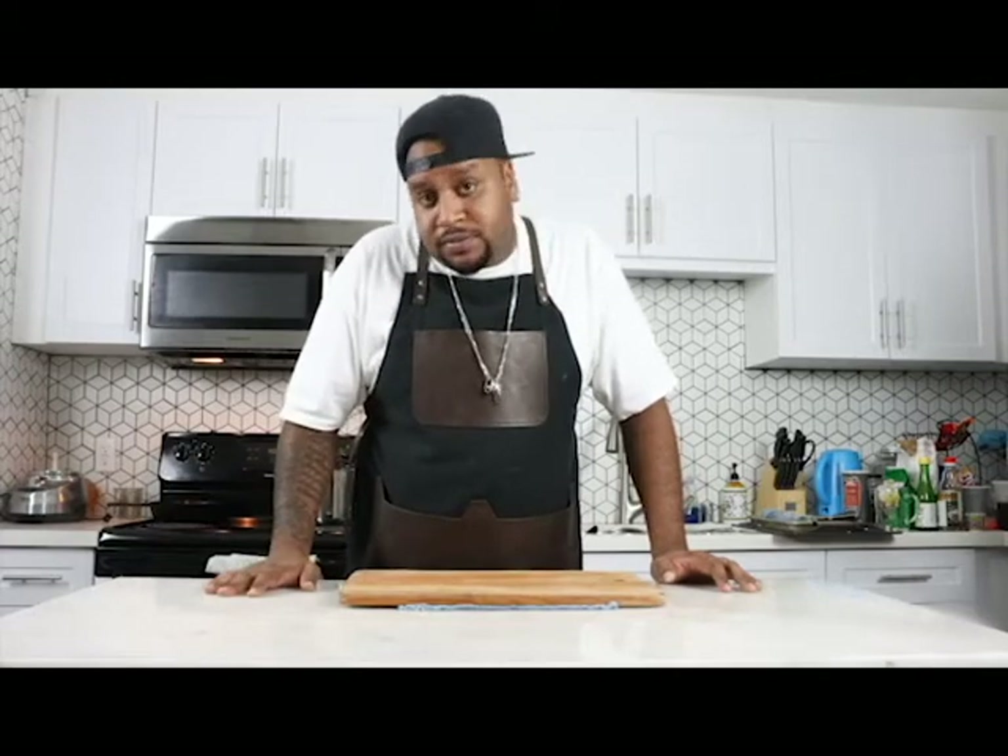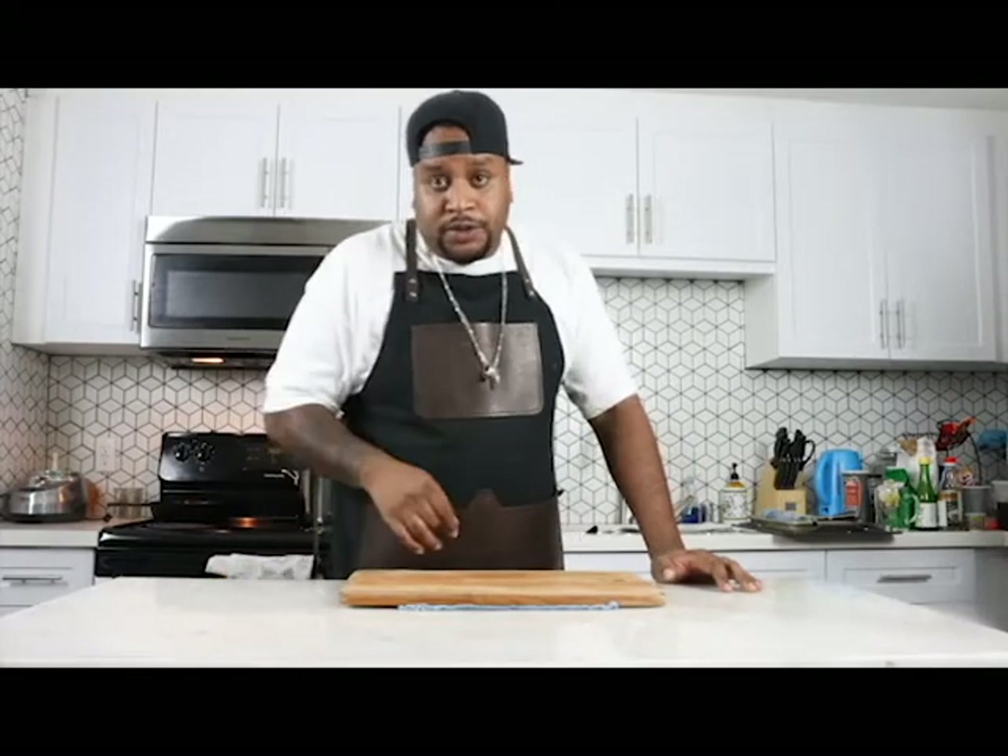Welcome back. Another episode. Chef Young Nick Young, Sandwich God. Special treat for you guys today — crispy salmon skin sandwich. I love salmon skin. I don't know about y'all, but it's basically like crack, but salmon crack. Let's do it.